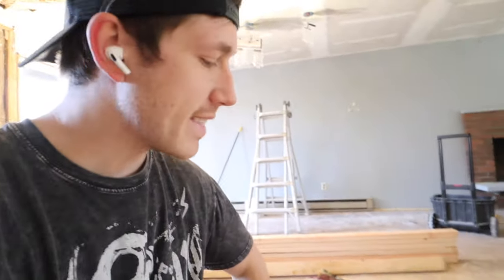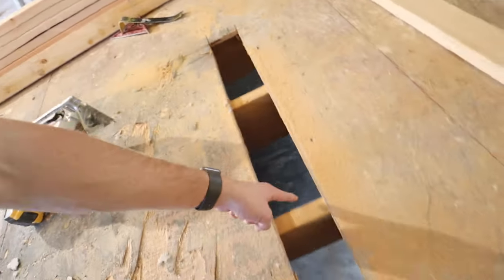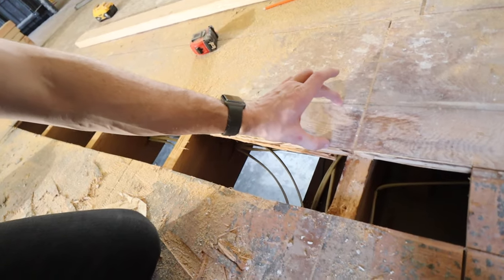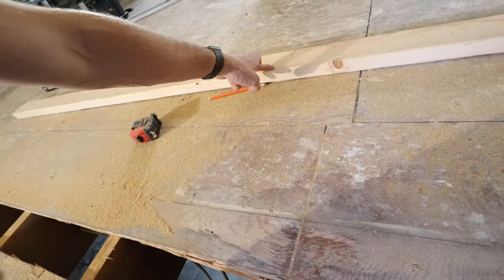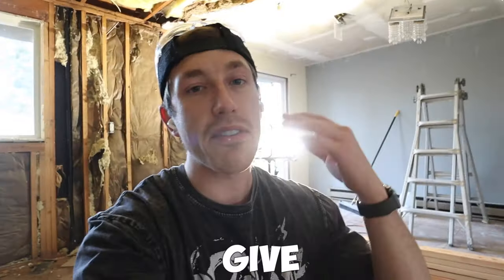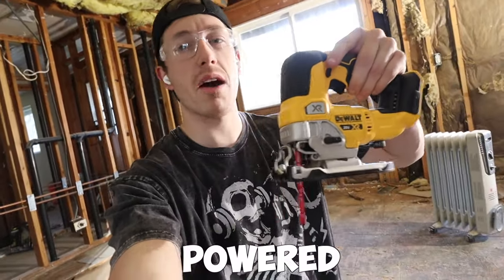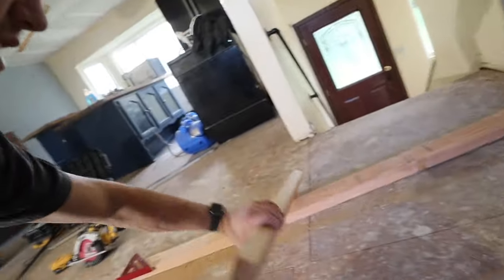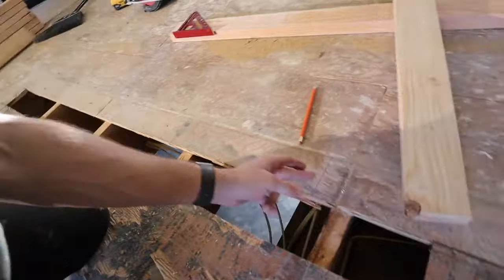We've got the subfloor section cut out — that cut was sloppy, but what matters is we can now see the floor joists. You can see the marking for where my bottom plate will be. What we can do is take the measurement of this stud, notch in where it's going to sit, and attach it to the side of the joist for a lot of stability. For the notching I'm using a battery-powered jigsaw. I already made the marks using a spare piece of stud — mark both sides.